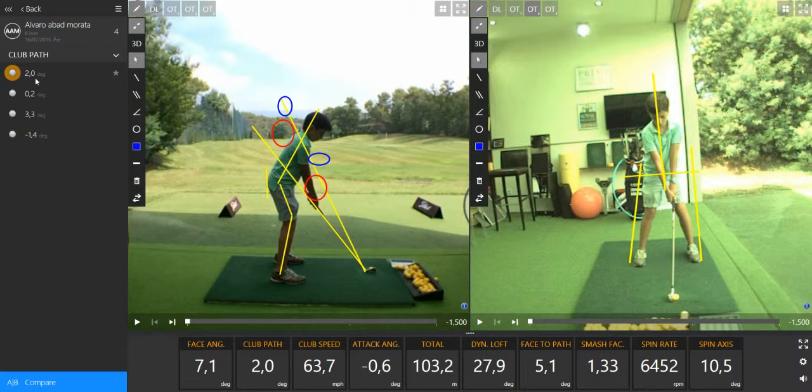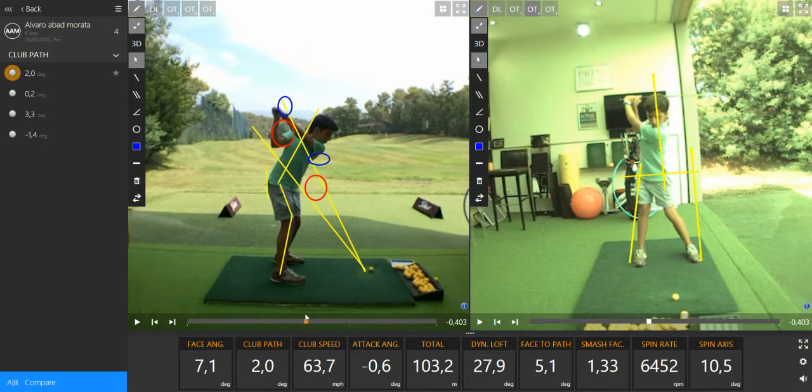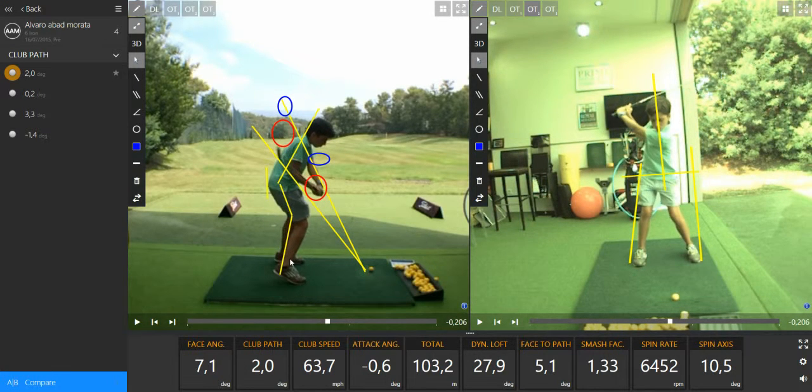I chose the last swing from the last video and let's have a look at what's going on. We have the club head going to the right gently and the face angle is going to the right as well. We can see in the downswing the arms and hands going back through the red circle.